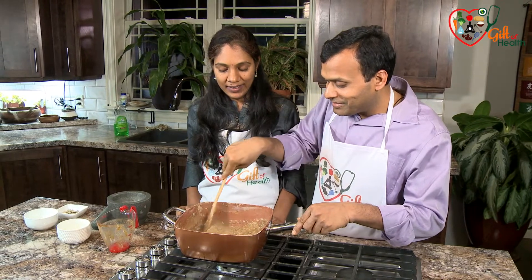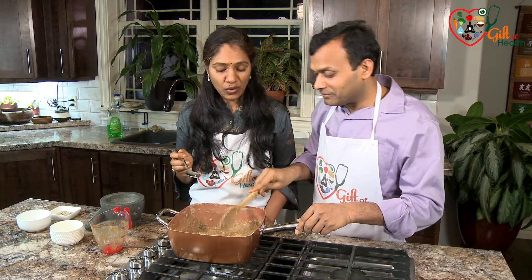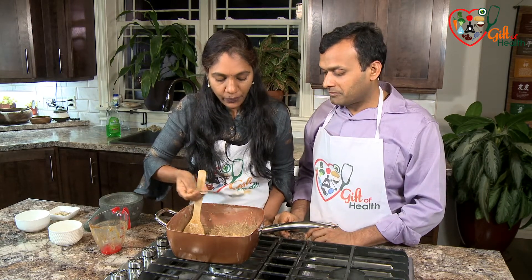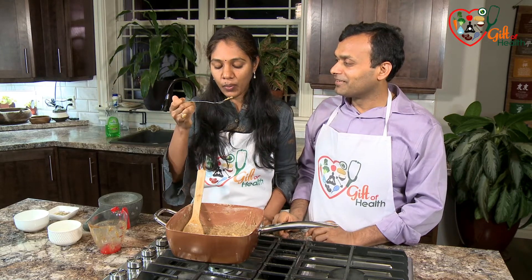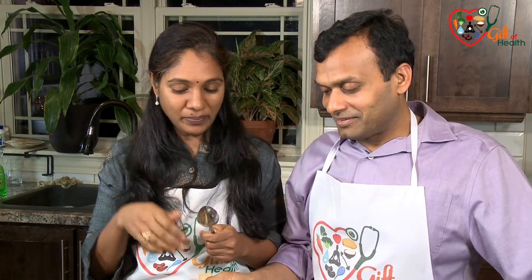It's all done — it smells so yummy and looks like rich rice pudding. Let's see how it tastes and whether it's sweet enough. Oh my god, it's so good! No added sugar — just the date paste. We added one and a half cups of date paste and that's perfect for us. The raisins give a nice taste, I can taste the cardamom, and then the added kick of cashews.